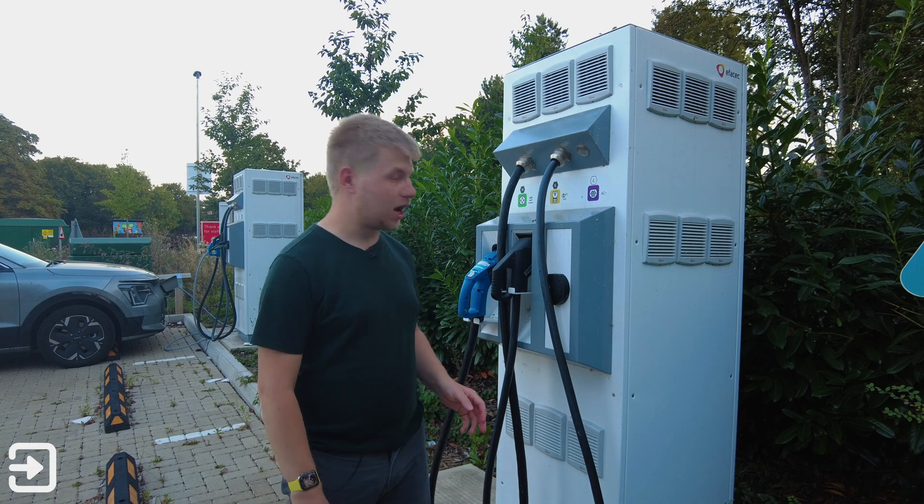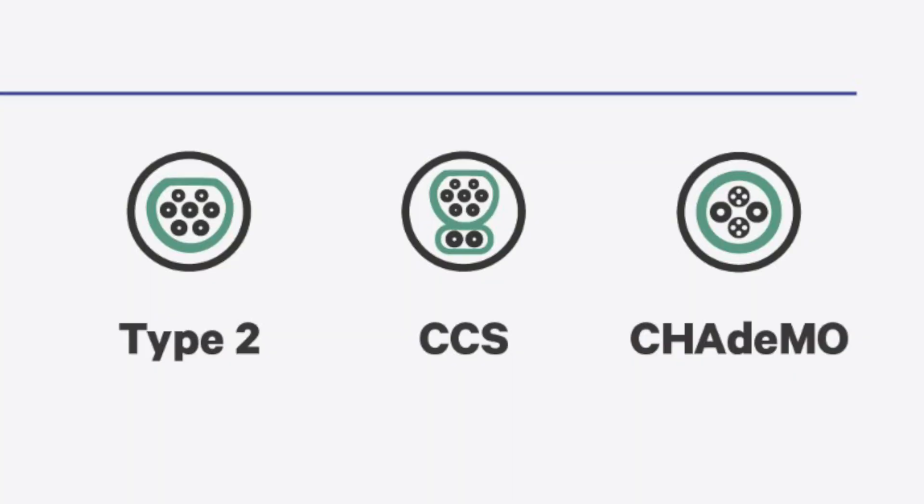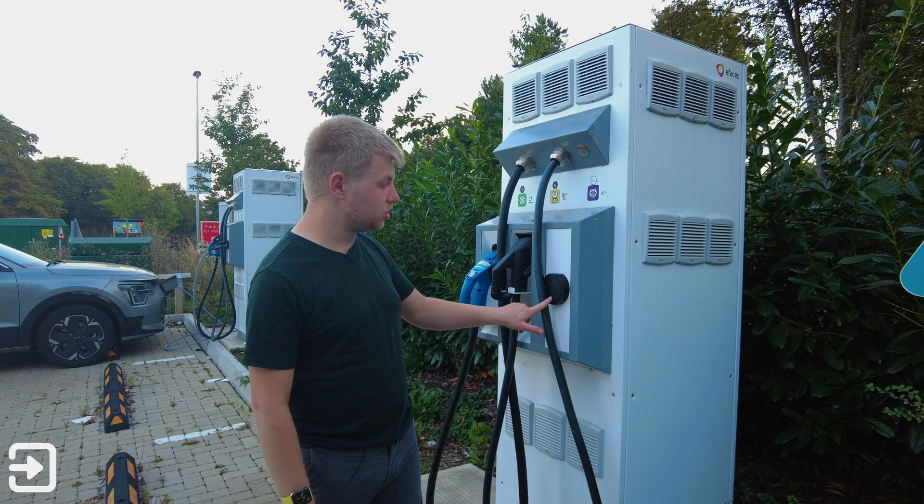I've got one of the older style GeniePoint chargers behind me and it's got support for CHAdeMO, which is for the Nissan LEAF, as well as CCS Combo 2, which is for most cars at rapid charging. There's also a Type 2 AC socket.